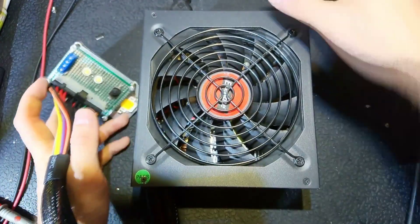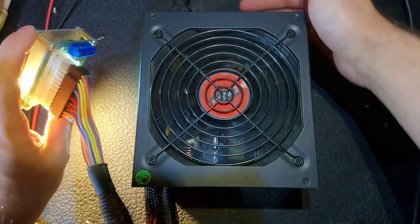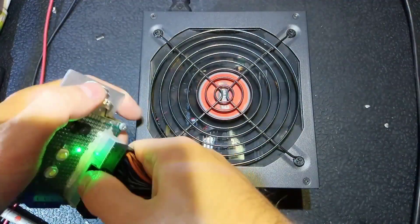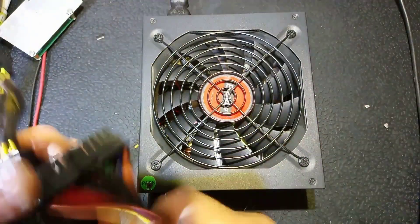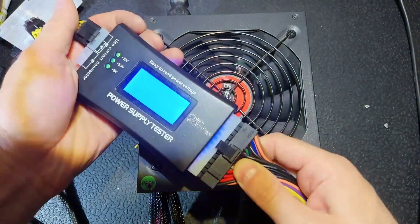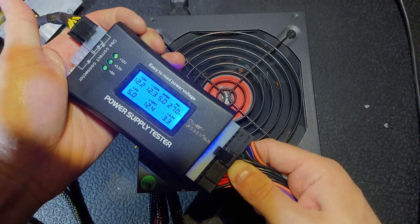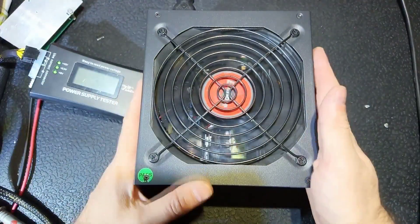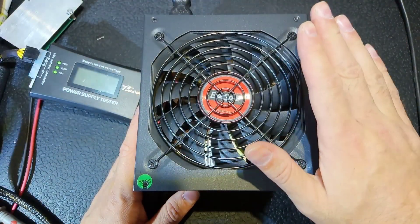Everything is assembled back. Final check — the fan is spinning. Let's try another tester. Connecting it and all the voltages are here, power good signal is here. So this power supply is saved! I hope you liked it — if you did, give it a thumbs up. See you next time, goodbye, have a good day!